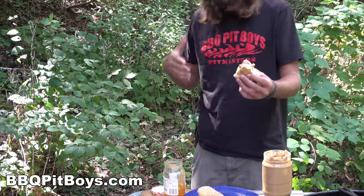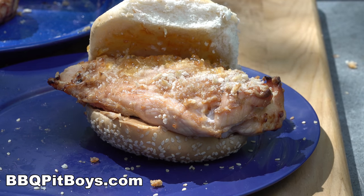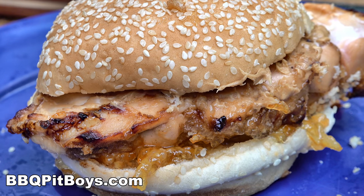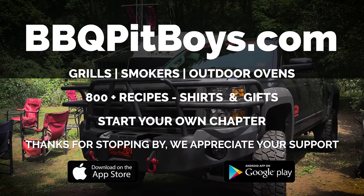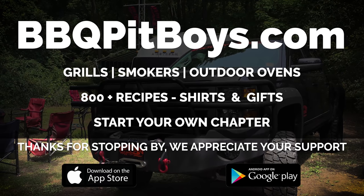If you like this video, give us a thumbs up. Follow us, subscribe, head over to our website, start a Barbecue Pit Boys chapter - we do appreciate your support. So the next time you're looking for a recipe for your pit, check out BBQPitBoys.com.